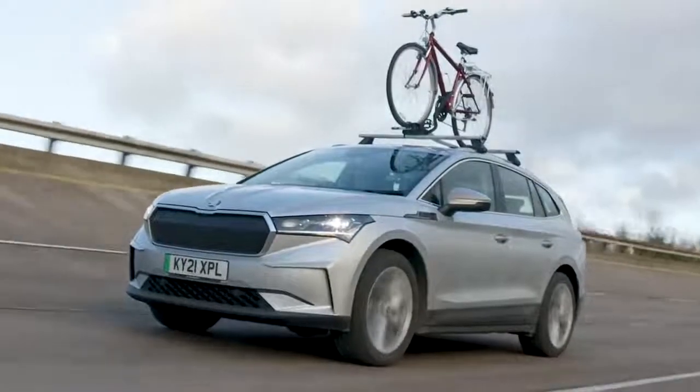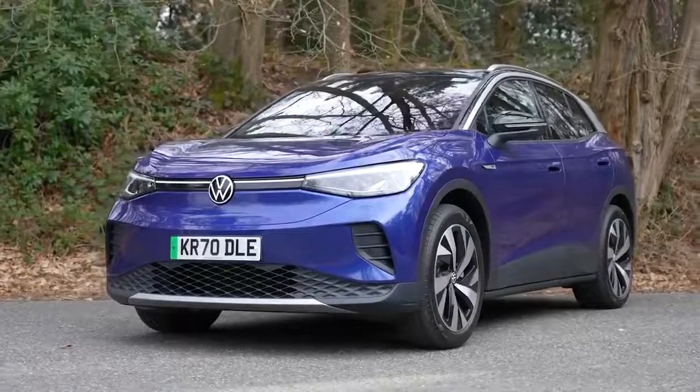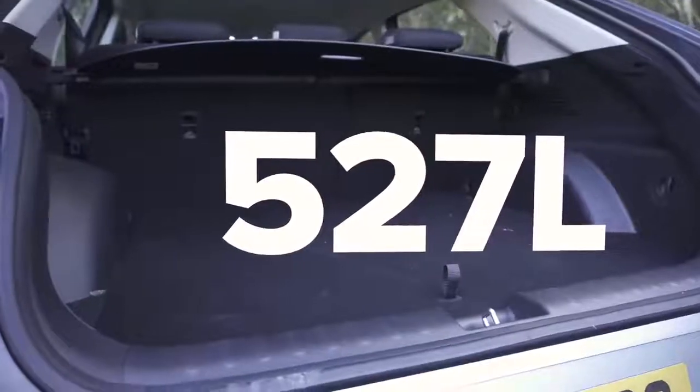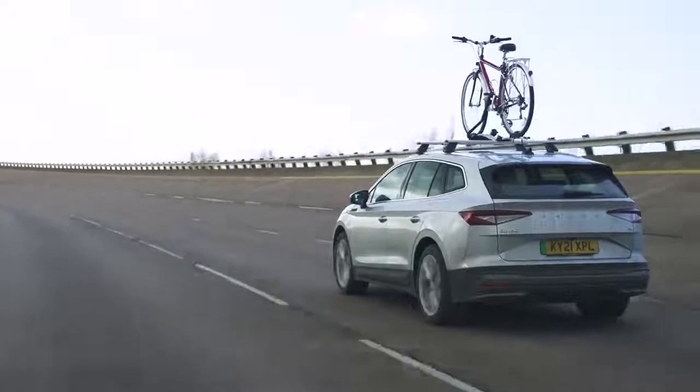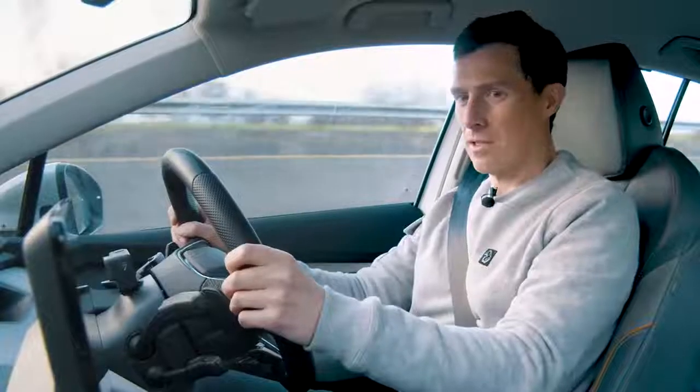In theory I could carry the bike inside with the back seats folded, but with rear passengers that's not ideal. The boot capacity on this car is 585 litres, which is pretty decent. Compare that to the sister car VW ID.4 at 545 litres, or the Hyundai Ioniq 5 at 527 litres. The Skoda Kodiaq seven-seater has a bigger boot, but 585 litres should be enough for most people.